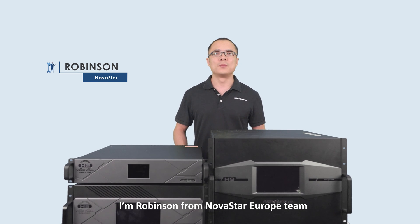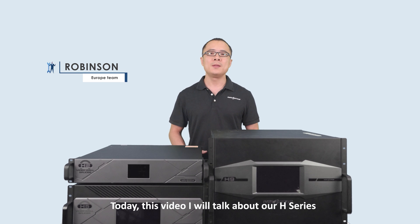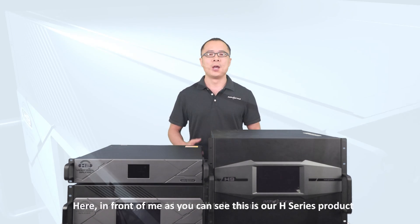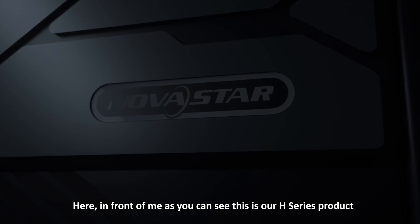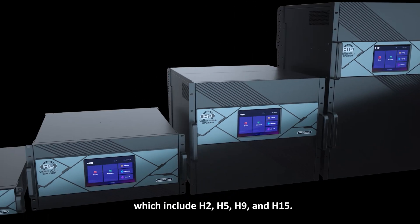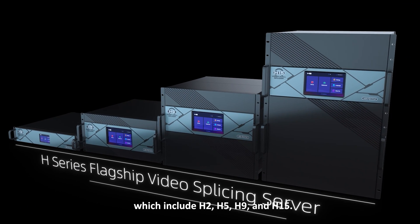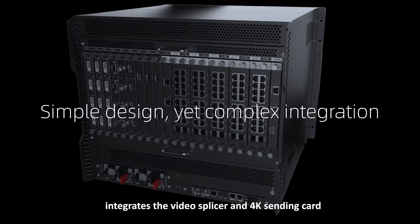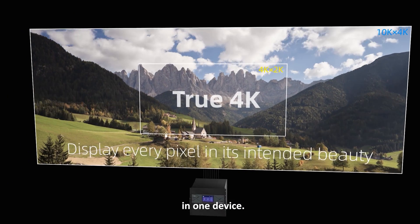Hello, I'm Robinson from Novastar. Today in this video, I will talk about our H-Series product. Here in front of me, as you can see, this is our H-Series product, which includes H2, H5, H9, and H15. Our H-Series product integrates the video splicer and 4K sending card in one device.